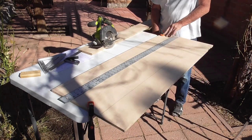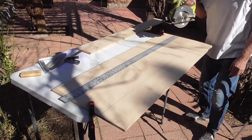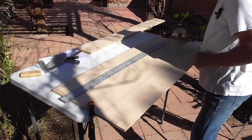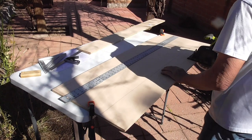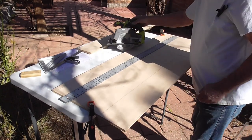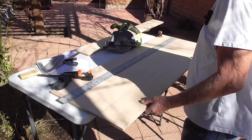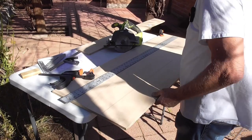For a little short run, I can saw straight enough that I don't need a guide for that one. But for a longer run, I always do use a guide if I'm building something I want to be straight.